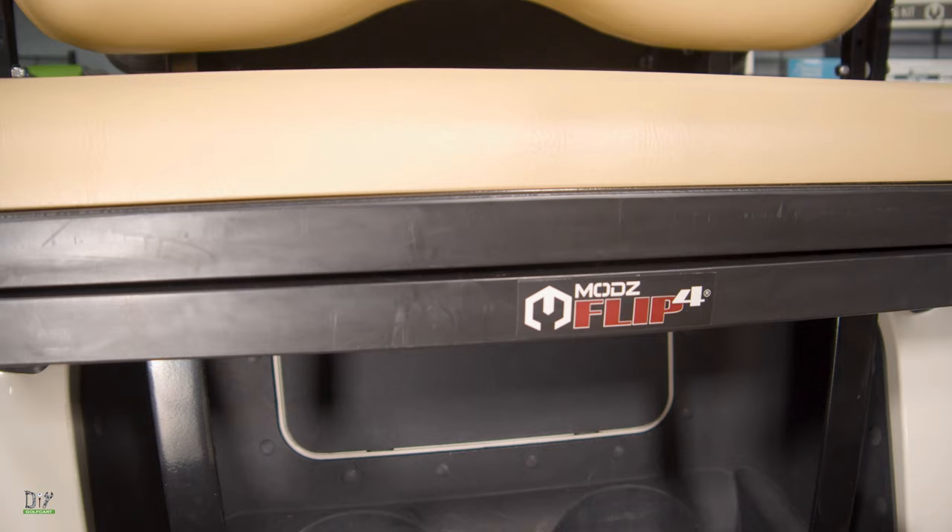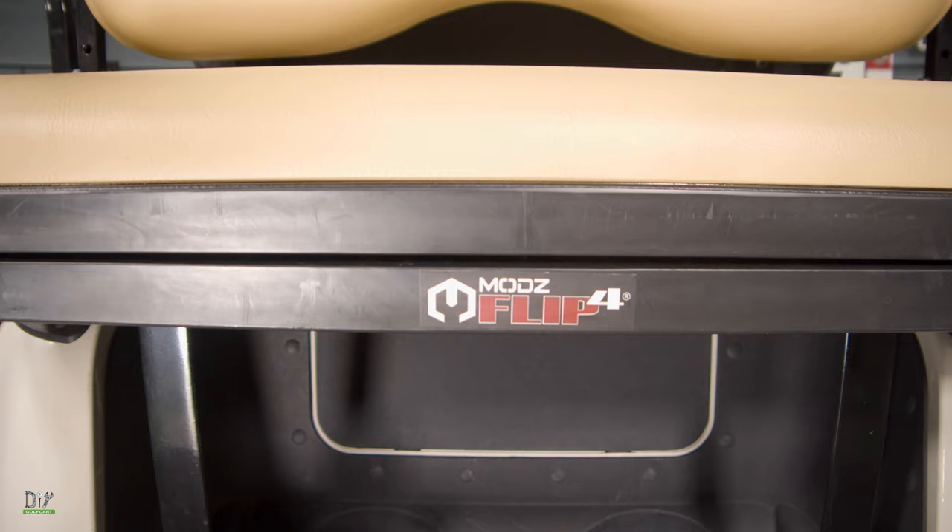Welcome back to The Garage. Today we'll be installing a Mods Flip Force Seat on an Easy-Go RX-V. Here's how we did it.